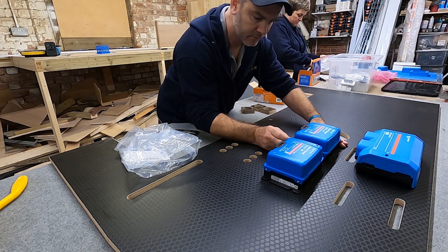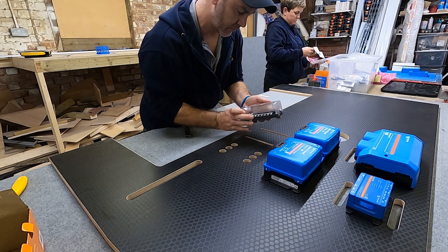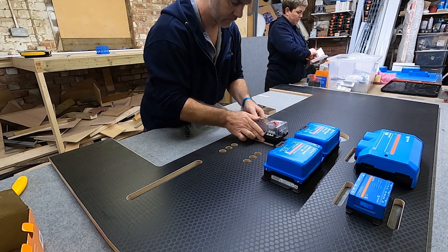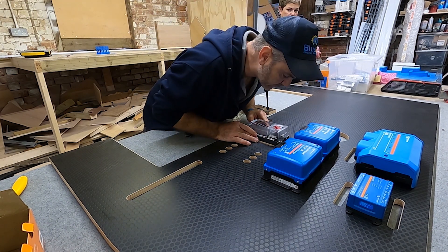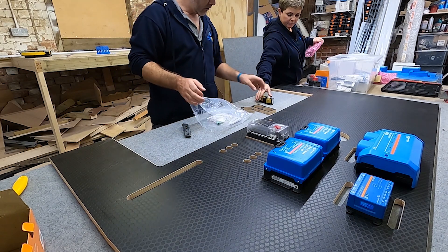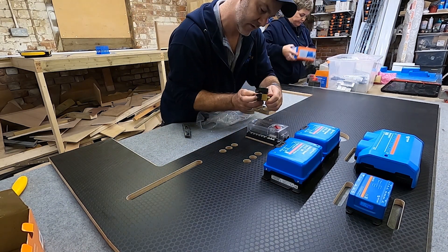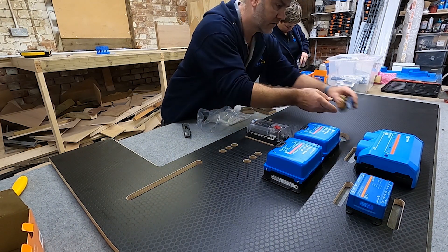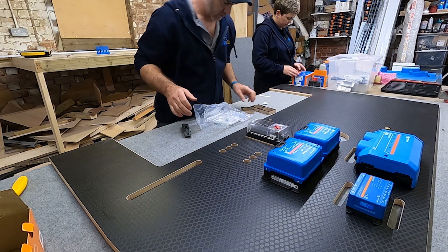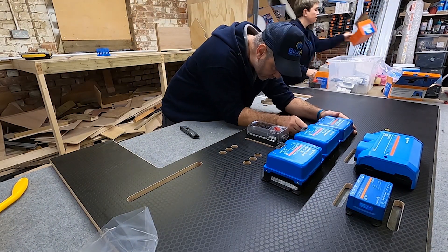How much solar is going on this, do we know? We've got a 12V fuse box — it fits perfectly because we measured it the other day from Mark's design. We've got a shunt and battery monitor, which is massively essential in any build. We've got a 30 amp MPPT for the two panels.